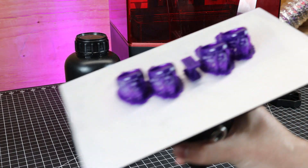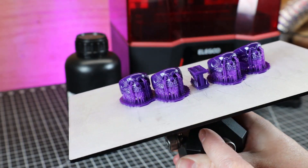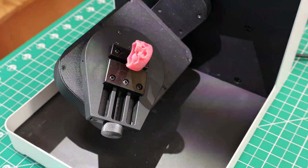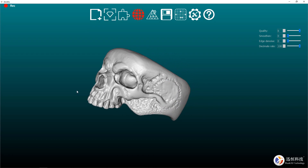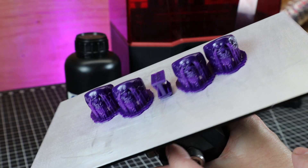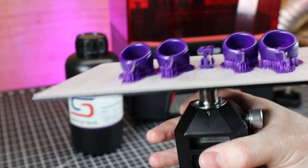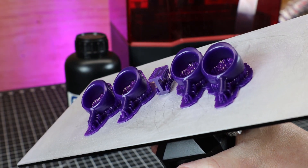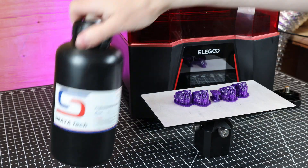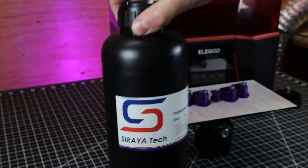Besides those models, I also printed in a castable resin, and as you can see, these came out really good with really high details on these rings. If you've watched some of my previous videos, this is a 3D scan of a wax model, so now I have an STL file of it that I can print as many times as I like. In an upcoming video, I'll be showing how to turn these into solid silver, or any metal you want really. The resin I use is Soraya Tech Cast — it's a pretty good castable resin and it's on the cheaper end of all the castable resins.